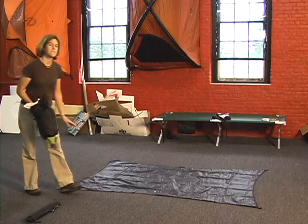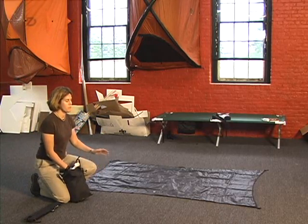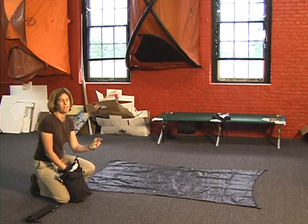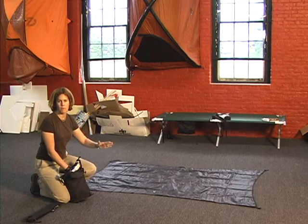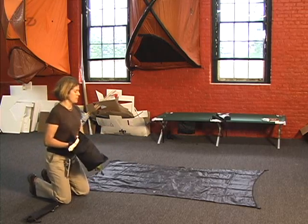You'll notice that the footprint is slightly smaller than the length and width of your tent, and that is for rain, so that it comes in about a half inch or so on all sides. It protects the footprint from pooling up with water, so you don't have water in between the footprint and the floor of your tent.